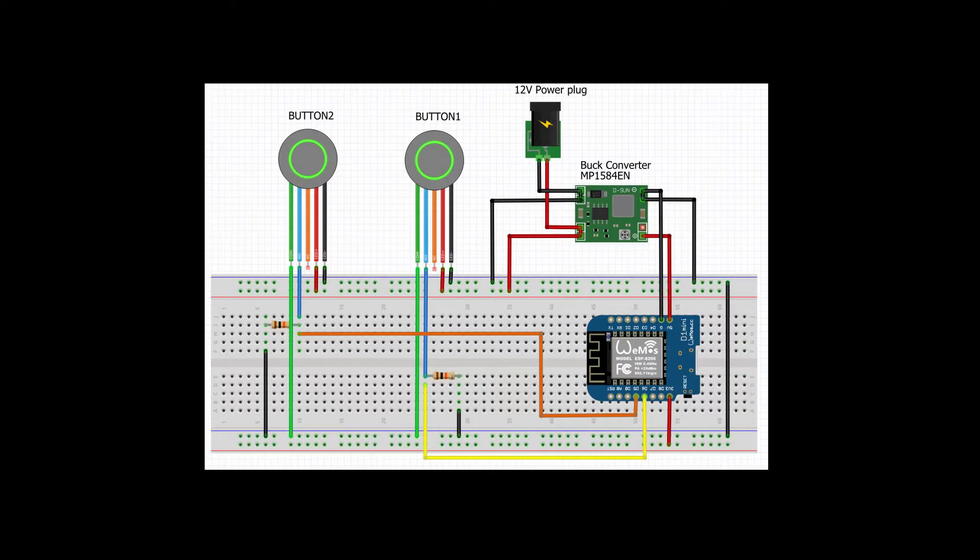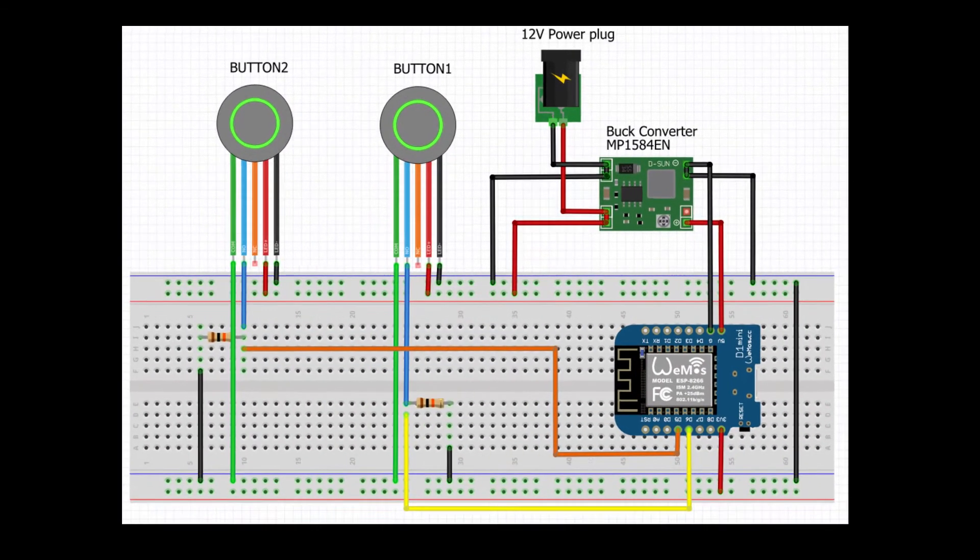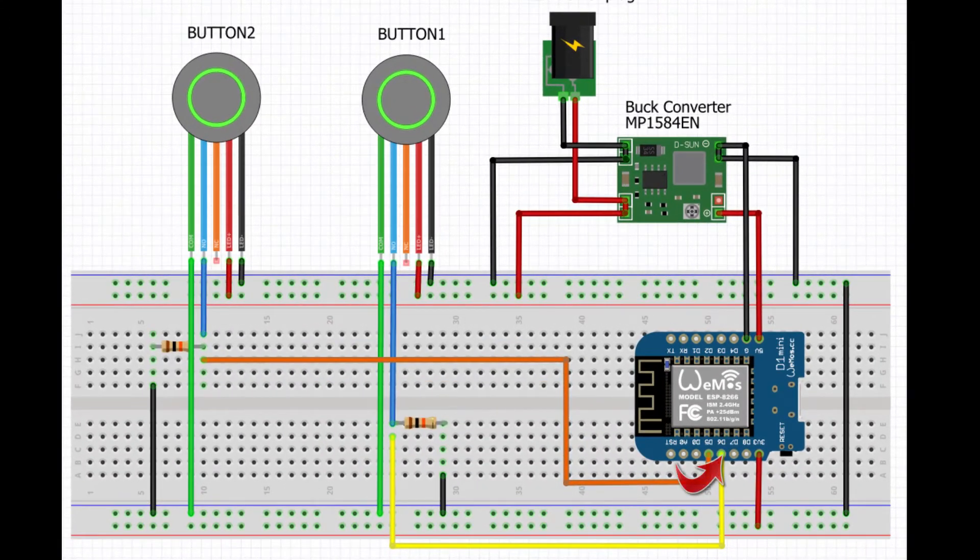The design is very simple. The normally open pin of each switch connects to D6, which is GPIO 12, and D5, which is GPIO 14, respectively on the D1 Mini. Both pins are also pulled to ground via a 10k ohm resistor.